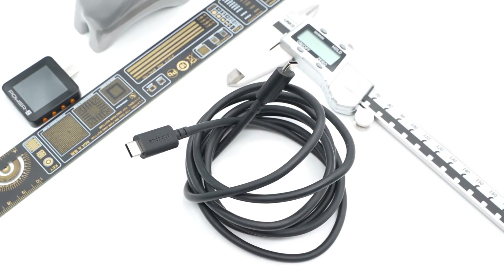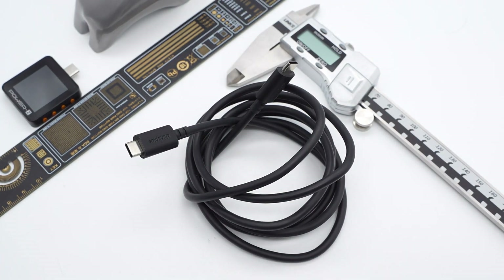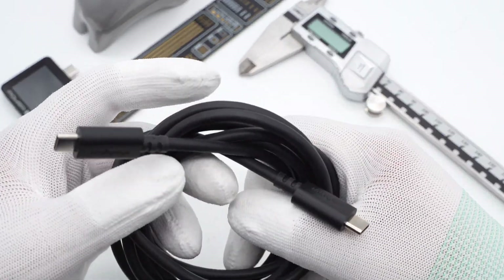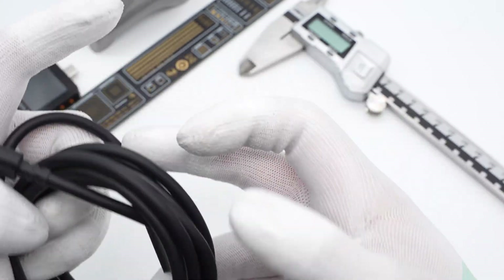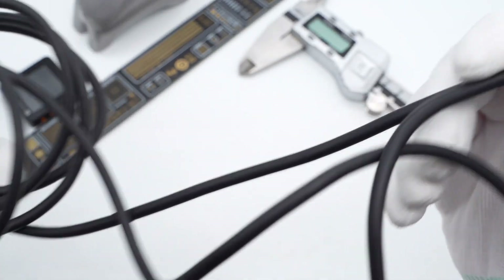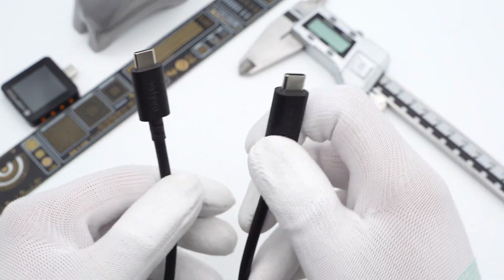Lenovo has released a Thinkplus 135W GAN power adapter, which supports only 100W output when using the USB-C cable. When used as a dual port charger, its other connector has an output of 30W. Today, we will take apart this charger's original 32C cable to see how it is.